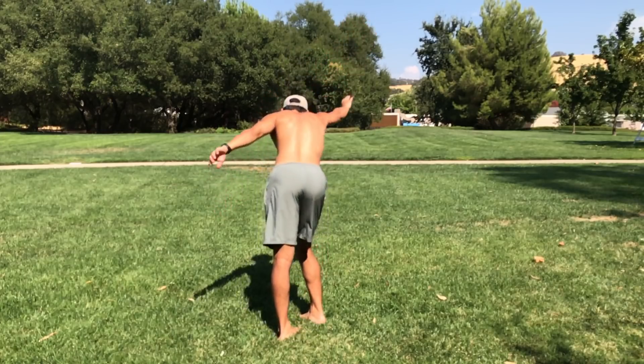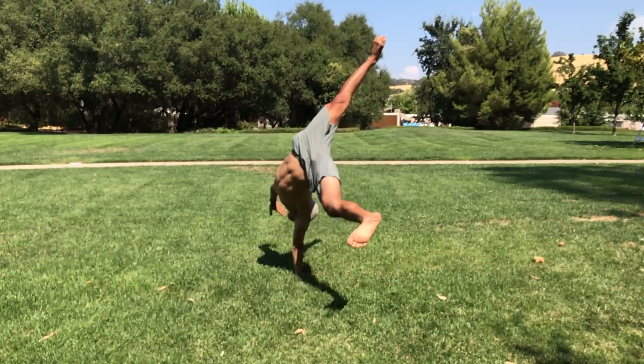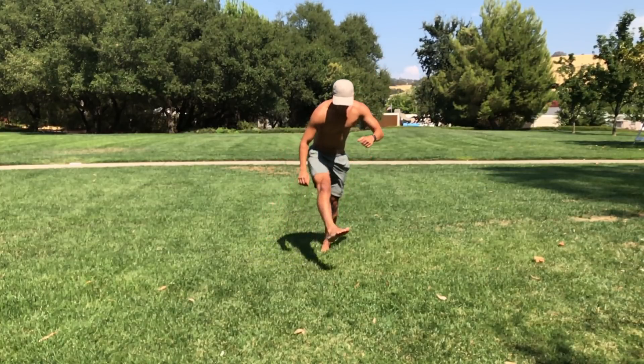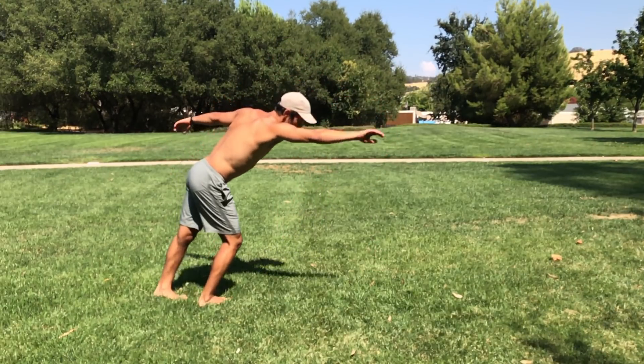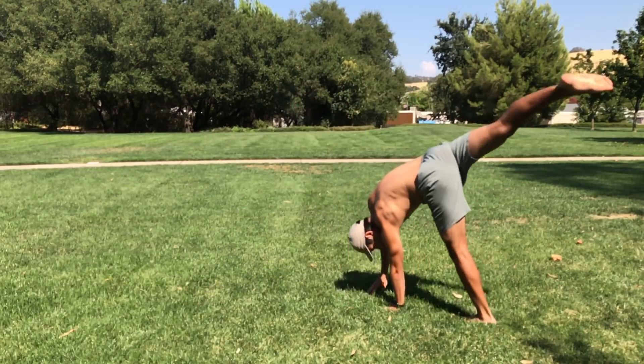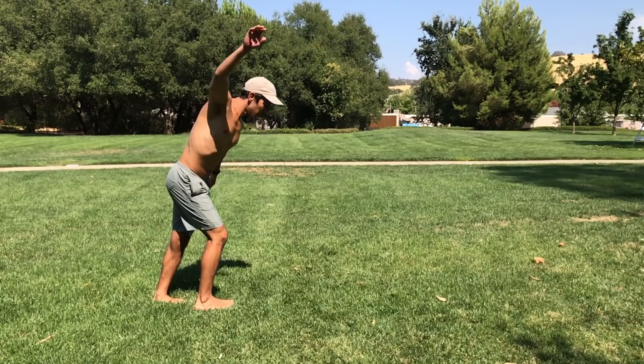So the touchdown rise tutorial — the Gumby is a solid progression for it. It's really, really good. It's basically the same exact movements on the ground with two hands. After you get the Gumby, you can try a one-handed Gumby — try to put your right hand on the ground and kind of just push off.